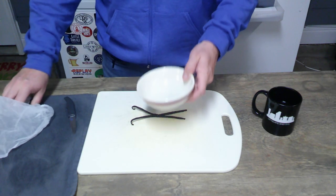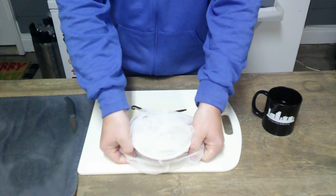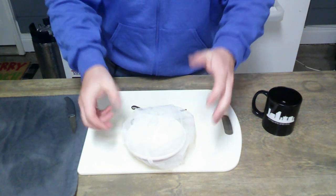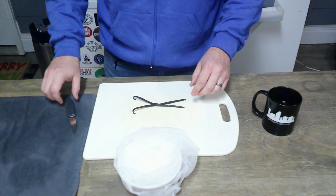We have our vanilla beans out. First, I'm going to take the small bowl and put the paint strainer bag all the way around it, so that when we put anything in — whether it's the paste from the inside, the seeds, or anything else — it goes right in here. Then we'll take it off and wrap it up at the end.